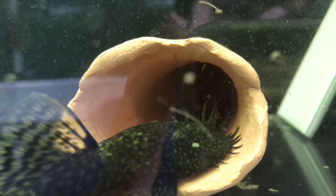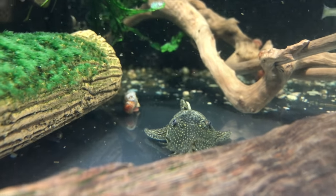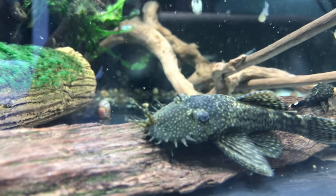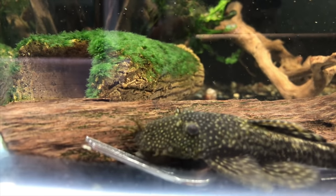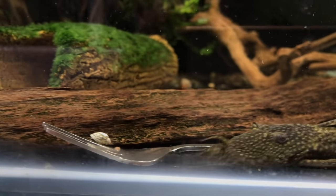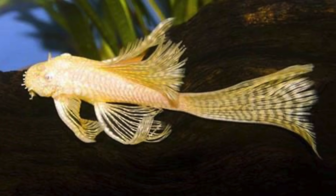Number one on my list is going to be the bristlenose pleco. These guys are in almost every single one of my aquariums. They're awesome at cleaning surface algae off of anything — I've had tanks that are completely green and these guys clean all that surface algae. They won't eat hair algae or blackbeard algae, but any green slime that forms on the aquarium glass, plants, and ornaments they will eat. They do create a lot of waste, keep that in mind. They're also a great beginner fish — super hardy, hard to kill — and there are lots of different types: super reds, commons, albinos, long fins, and more.